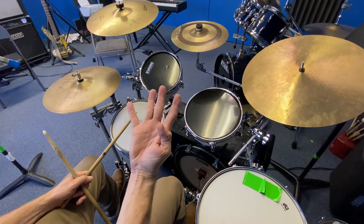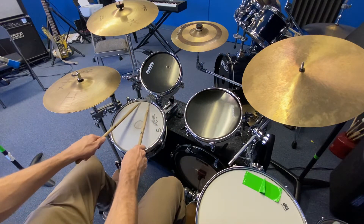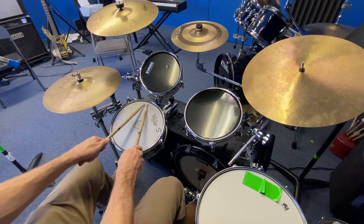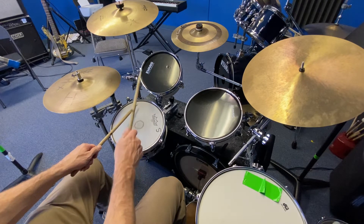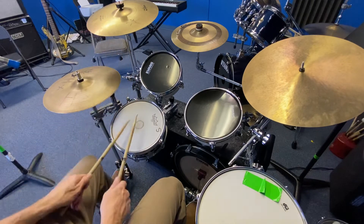Buzzing four times and then doing the flam for four times. So we would do this. I'm going to aim kind of towards the upper outside of the snare because it bounces a little better. So I'm going to do four there. Buzz. Hands together.